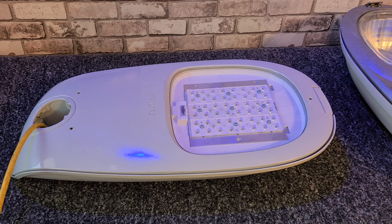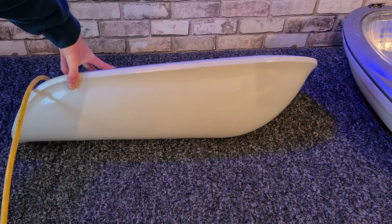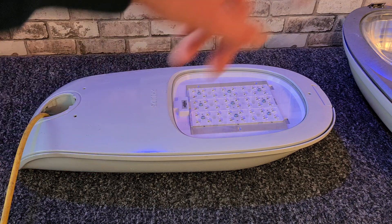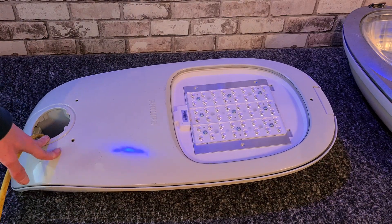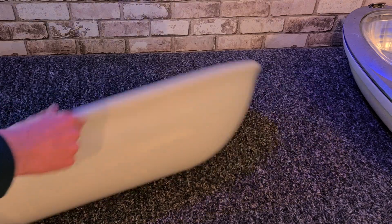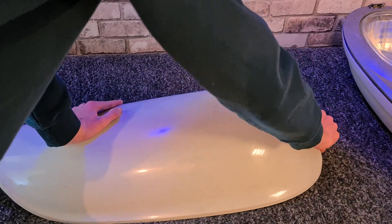Then we have generation two, which does look quite different from the first generation. What makes me wonder is whether they actually made this as a different fixture and just chose the name since it's popular, or if they actually based it on the original version. Anyway, this is generation two with LED. High-pressure sodium versions also exist in this fixture but are not very common. It's all metal, which makes it pretty heavy, and you can open it pretty easily.